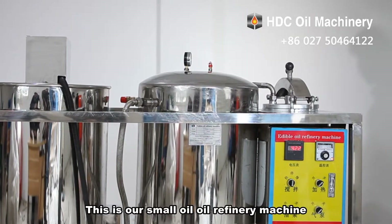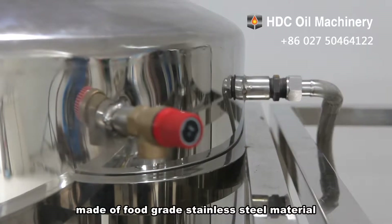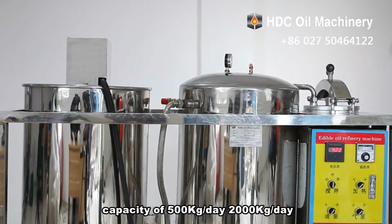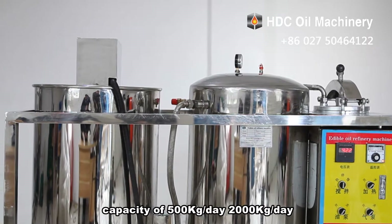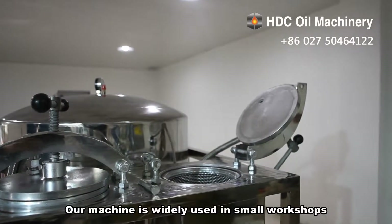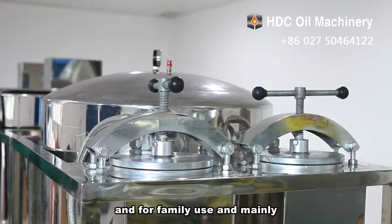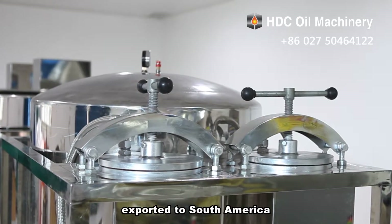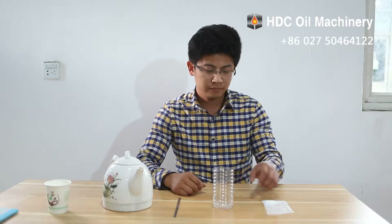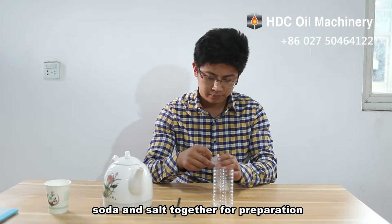This is our small oil refinery machine, made of food grade stainless steel material, with a capacity of 500 kilograms a day, 2,000 kilograms a day, or 2,500 kilograms a day. Our machine is widely used in small workshops and for family use, and is mainly exported to South America, Africa, Europe, and Central Asia. Step 1: mix the water, soda, and salt together for preparation.